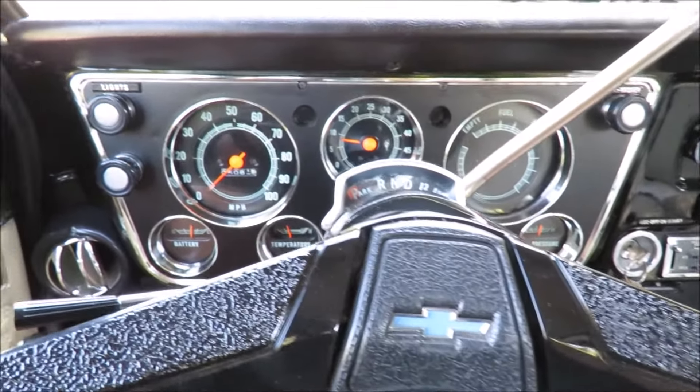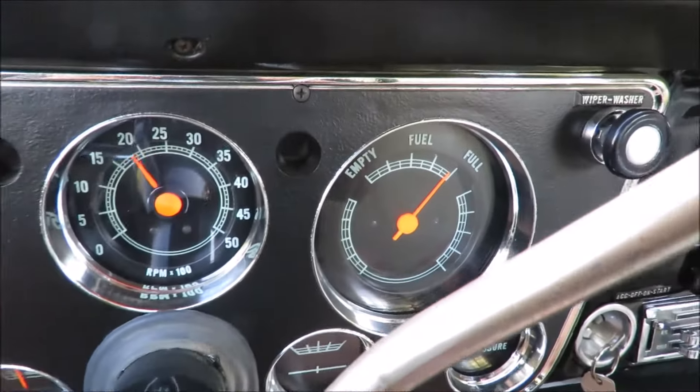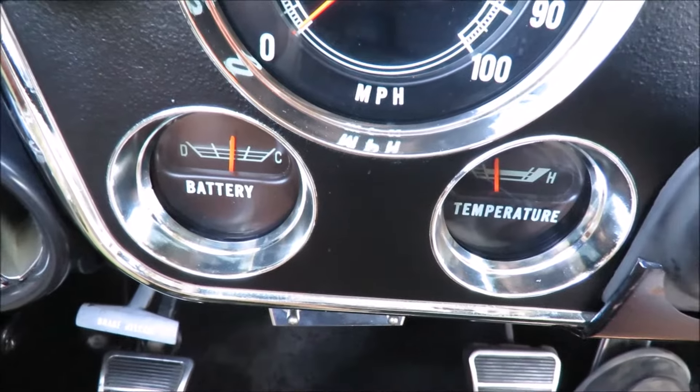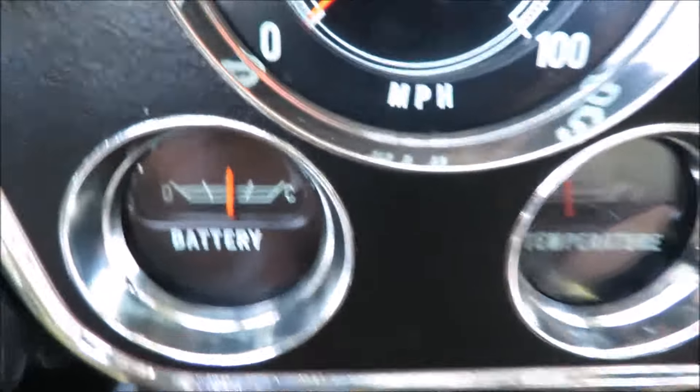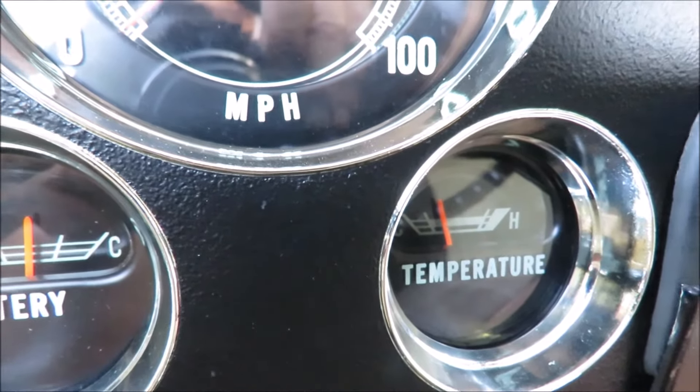The truck runs so smoothly. You've got a working RPM gauge — everything works. Fuel gauge is working. You've got your amps, your temperature gauge. Been driving a little bit, just staying nice and cool. Been driving about five minutes, so it's going to warm up a little bit more.